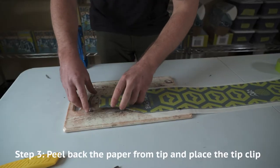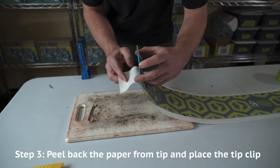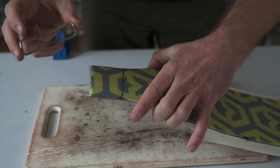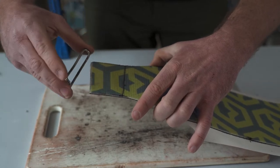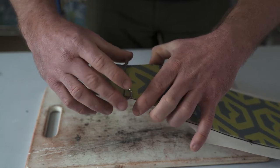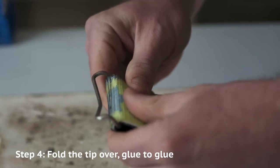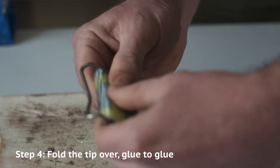Take one tip clip and peel your release paper back to just below your fold line — you can crease it back onto itself to keep it out of your way. Slide the tip clip over the tip of your skin with the flat part against the glue and the front of the notch facing the top of your skin. Then fold the tip over around your tip clip and stick it back onto itself glue to glue. If you're not using rivets, you're now done with the tip assembly.